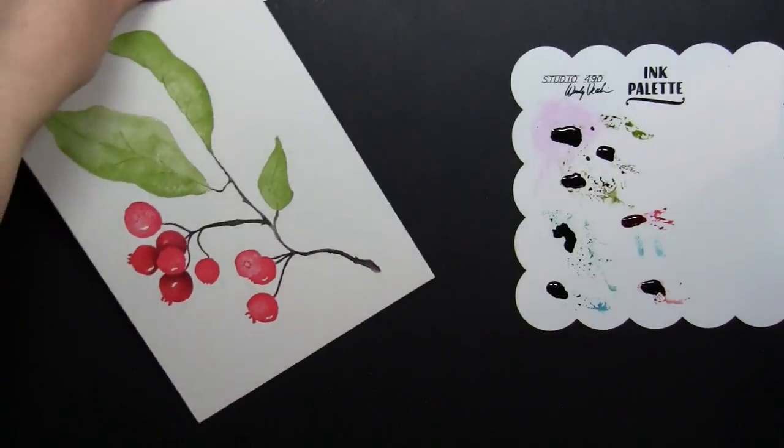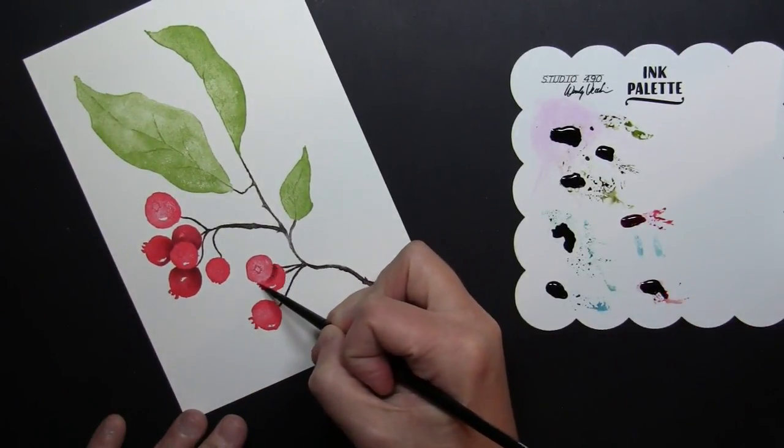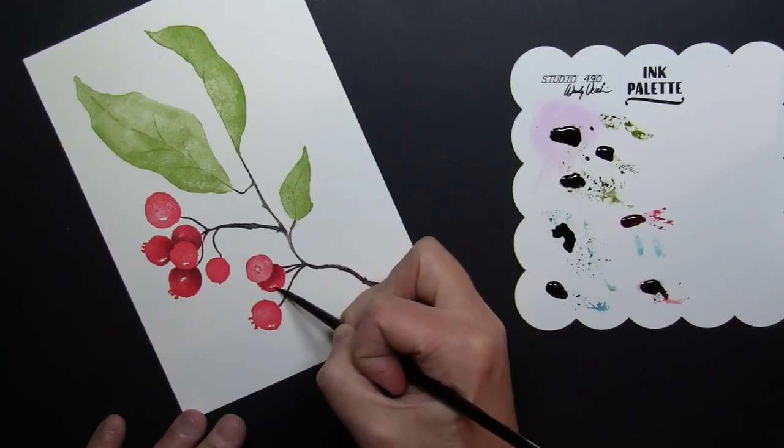I love how once you add just that little touch of shading, those berries really come to life and look so three dimensional.